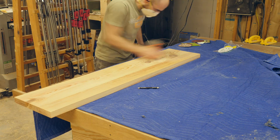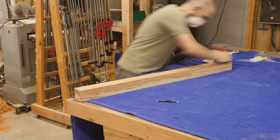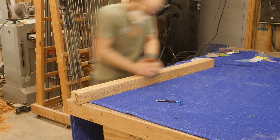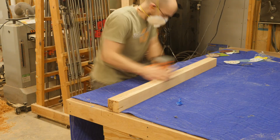Since this bed is built from southern yellow pine, it has lots and lots of resin in it. My preferred sandpaper for this application is Klingspor's 5-inch stearated discs. This is a great product because that stearated coating actually minimizes the clogging in the sandpaper.